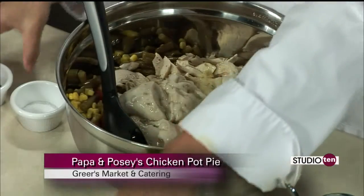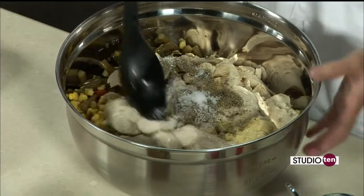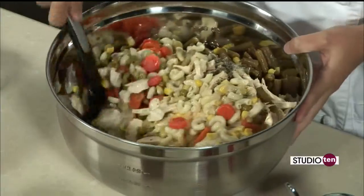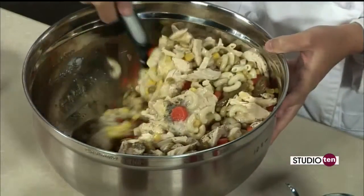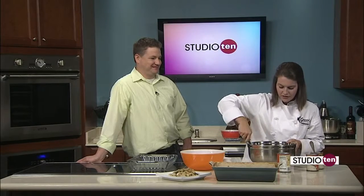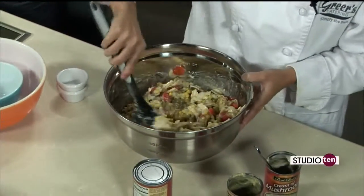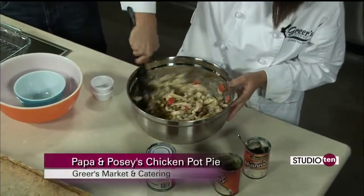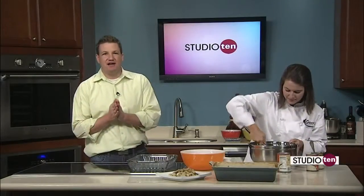I have seven cousins — we're all girls — and whenever it was your birthday, you could always pick what you wanted Papa to make. The big joke is you could either have chicken pot pie or barbecue chicken, but that was fine by me because I always chose chicken pot pie. It's just one of my favorites. He would always make the best food and we went over there for every holiday. I think that's one of the reasons why I like to cook — he would always let me stay in the kitchen with him and I would always kind of sneak to the corner and just watch. The recipe is online on the Studio 10 tab on Fox10tv.com.